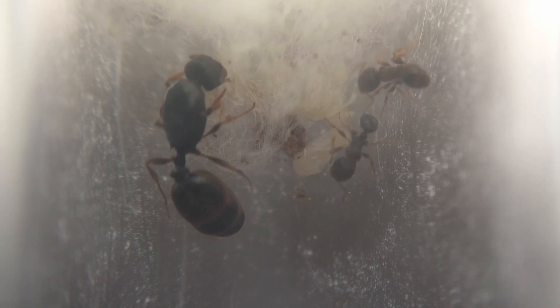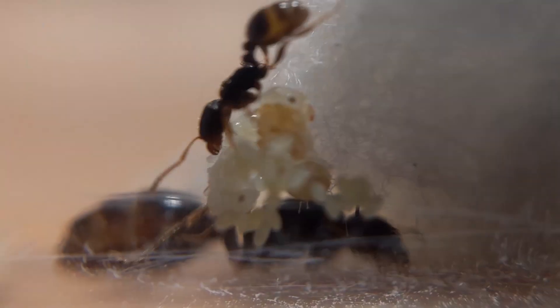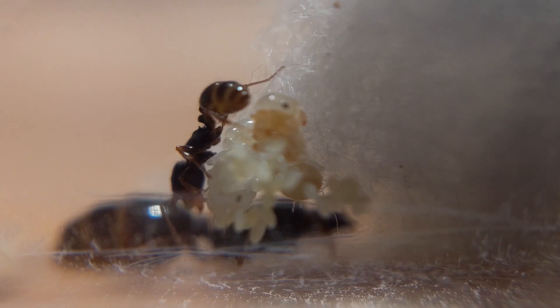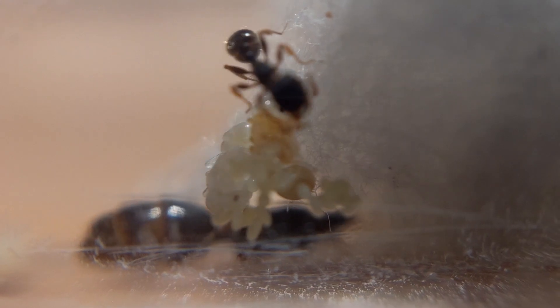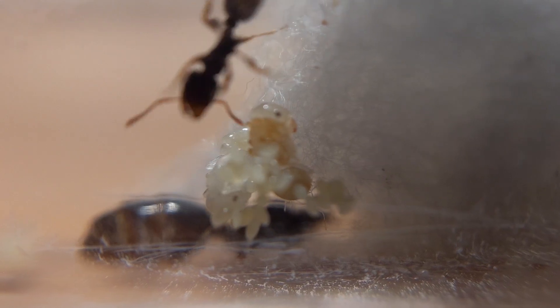I gave our pavement ant queen five carefully selected pupae, and within a few days she helped the first worker eclose. And as you may have noticed, there is yet another difference seen here: unlike Carpenter ants that spin silk cocoons to pupate in, pavement ants pupate in the buff. That's right — no silk pajamas here. It all happens in plain sight.